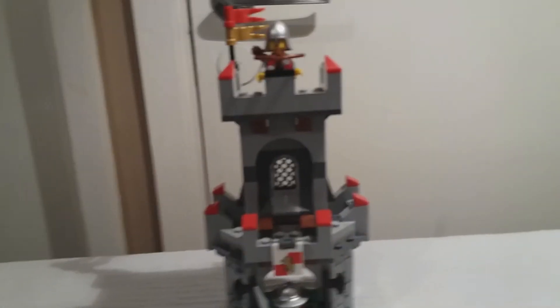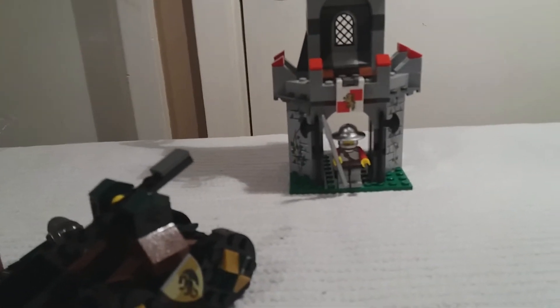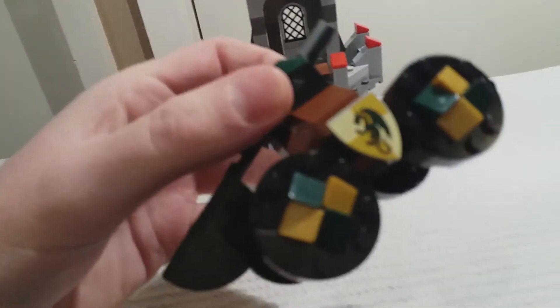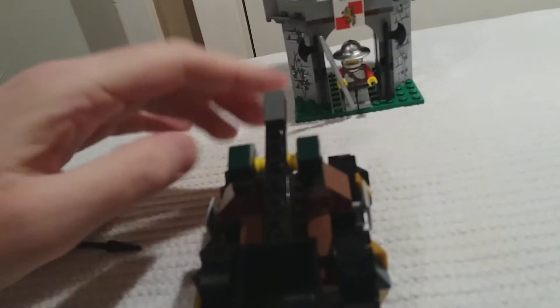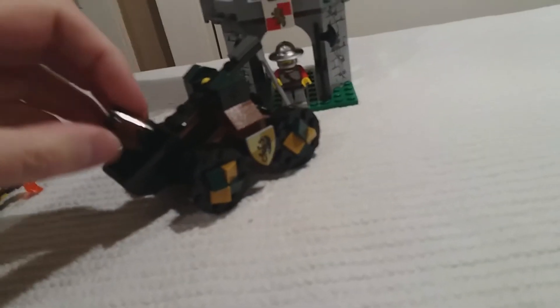I'm really quite pleased with it. It cost 11 pounds and I think it was a good deal — I would buy again. The Kingdoms line is something special. The catapult's got shields on the side and little cheese slopes to embellish the wheels. The catapult is actually quite powerful and you get a spare projectile as well in case you lose it.